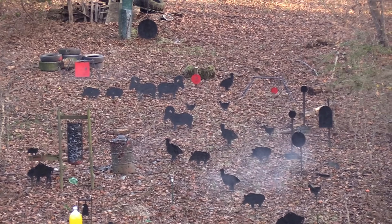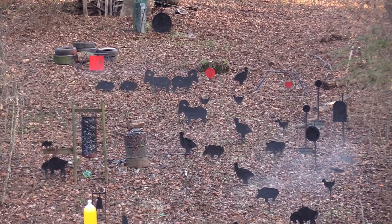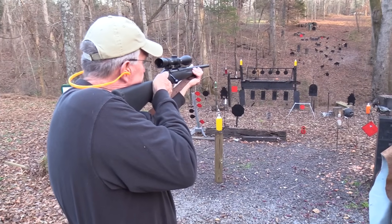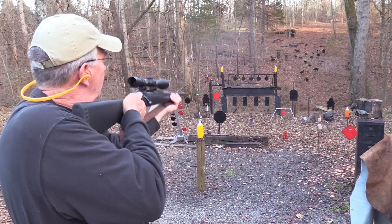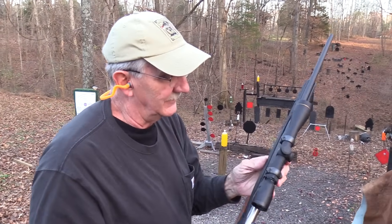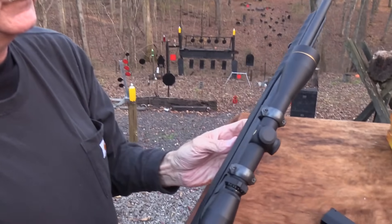Let's try some red plate action over there. That's a big heavy square plate, no doubt about it. Let's roll it again. Nice little rifle.